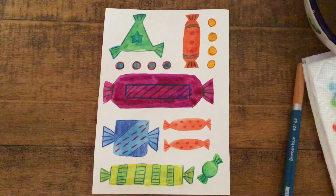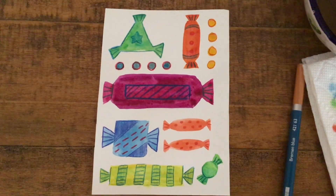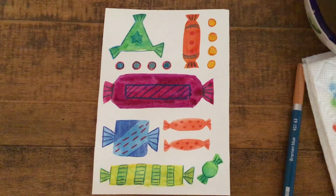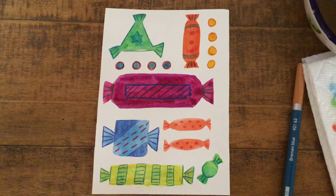There we go — they're pretty cute, huh? I hope that you had fun drawing with me. I hope that you picked some colors that you really like, and that you got some more experience with your watercolors and colored pencils. Check out the other videos on our channel about art, language, and music.